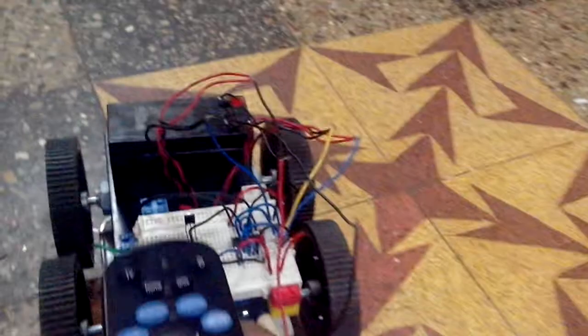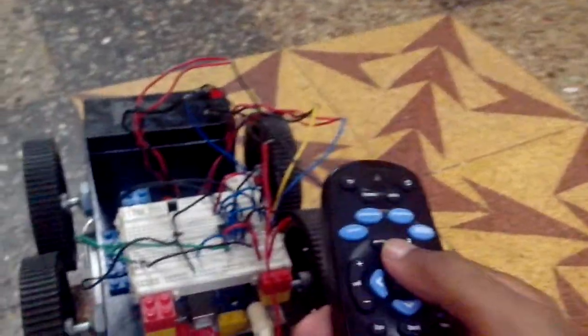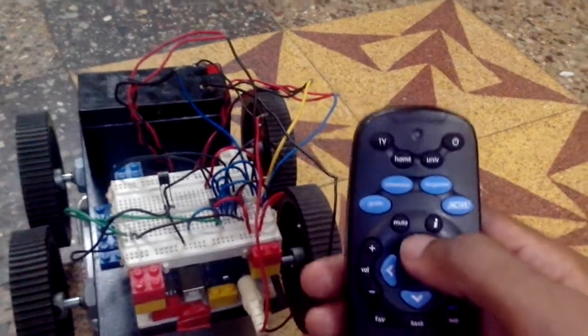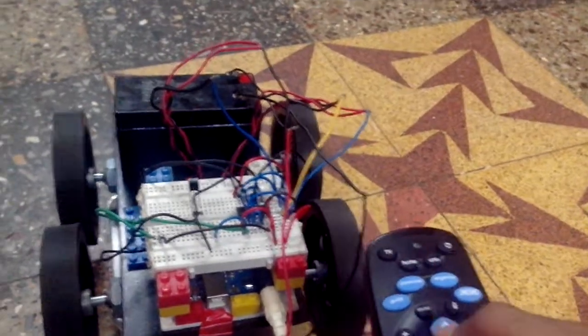I have programmed the Arduino using this IR remote to make this RC car work. When I press the forward button, all the motors run in the forward direction.